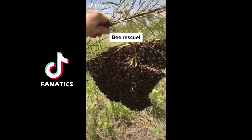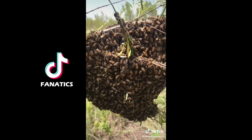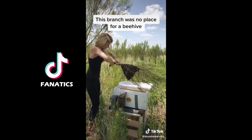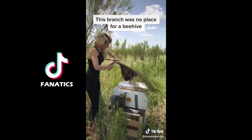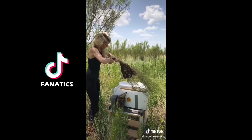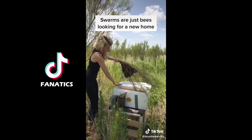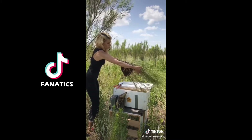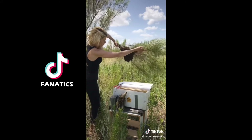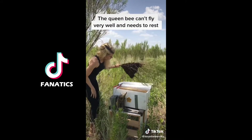I got a call to rescue a swarm of bees and here's how I did it. When I showed up I found a beautiful swarm hanging off the side of a branch, so I set up their temporary transit hive and used my garden shears to carefully cut through the branch they were hanging on. When honeybees are in swarms like this it means they're looking for a new place to live and just taking a little break on their search for another hive. This is because the queen bee is actually a terrible flyer and she needs some rest while traveling.